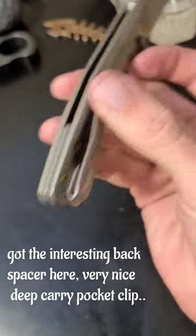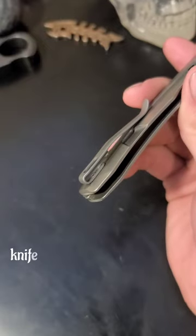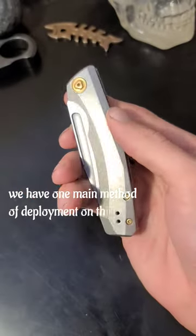We've got the deep carry pocket clip — the screws are recessed, the clip is not recessed into the scales, but it's not a huge deal. The knife is a frame lock with a stonewash finish.